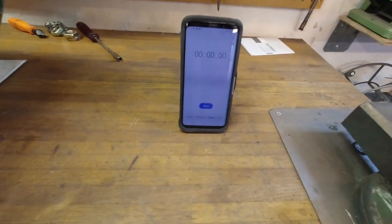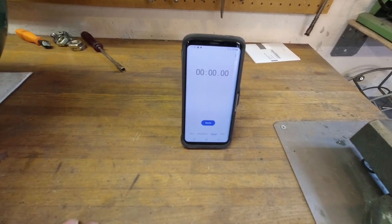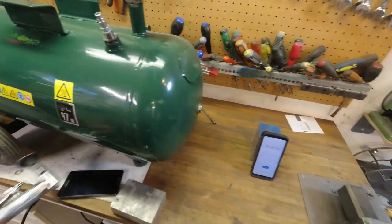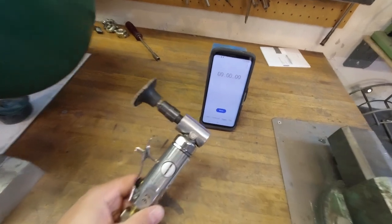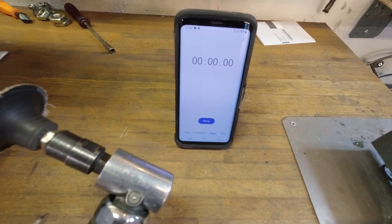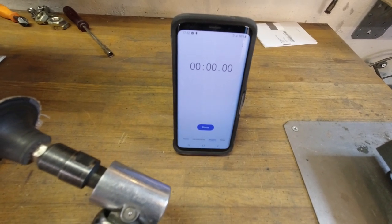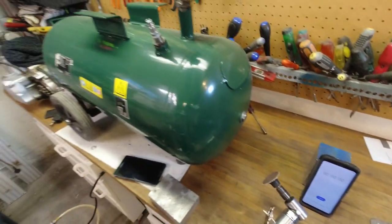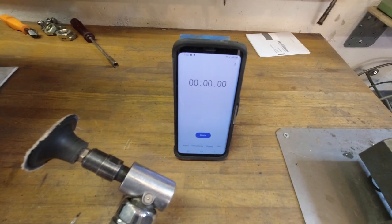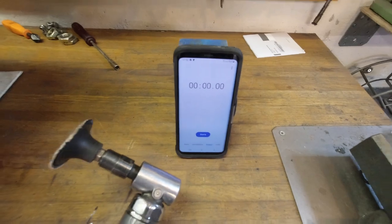My very scientific way of doing this is: first, have a freshly filled compressor without the accumulator tank and use my favorite angle grinder, then measure the time it takes before I empty the pressure so it starts to load again. Then I'm going to connect my accumulator tank and do the same thing again and measure it, and then we see how much more time we get with the tank. Let's do this.